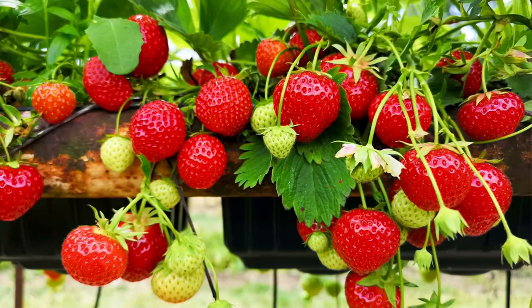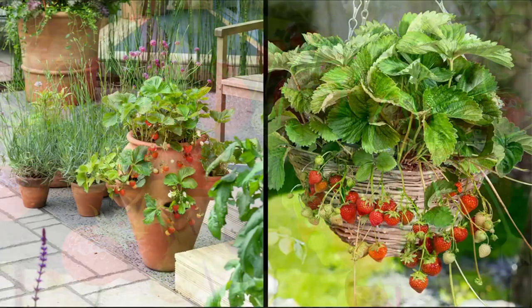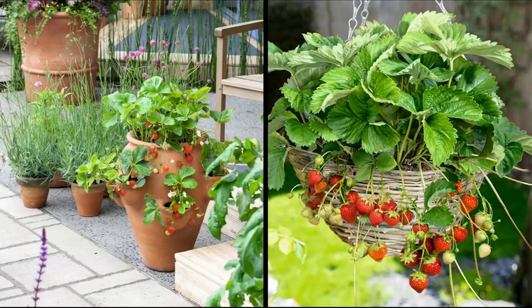Sweet, plump berries that we all love and adore, especially around summertime — I'm talking about strawberries. This is Phillip's five-piece strawberry plant. You are getting five live plants in two-and-a-half-inch pots for $25.17.